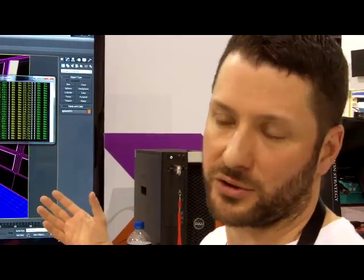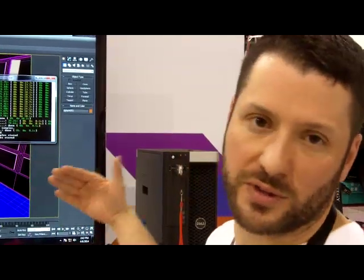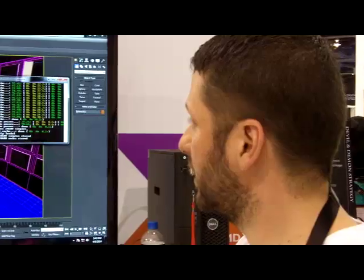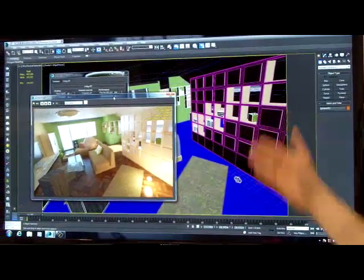We're running 20 times faster than just the CPU rendering. We're neck and neck with our competition. So this is just to prove that for V-Ray support, we've got a competitive product, a compelling story to show. You can see here our performance looks really good.